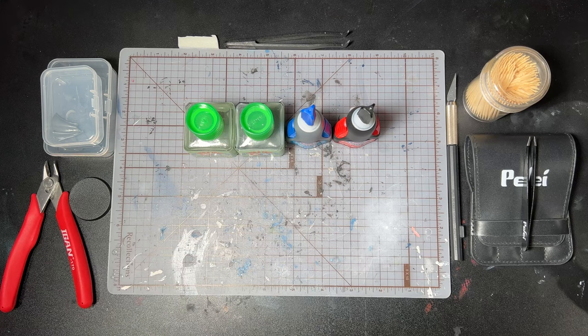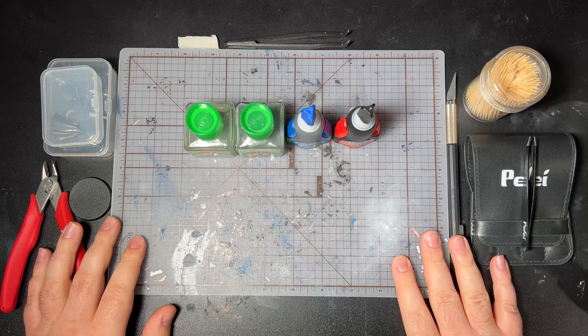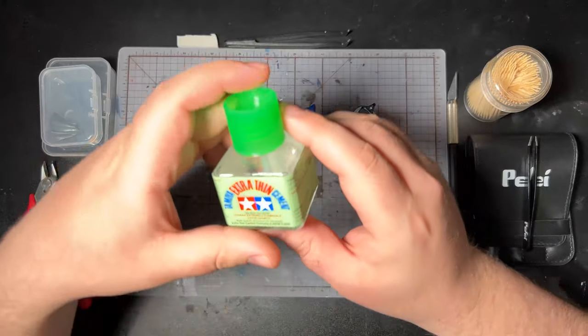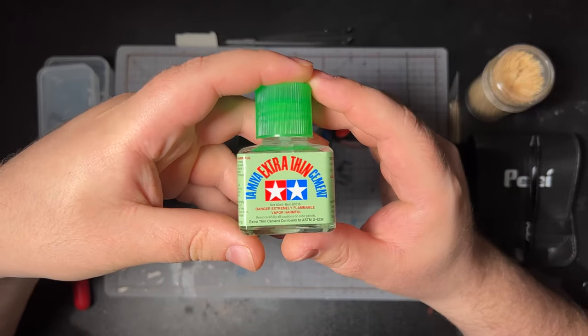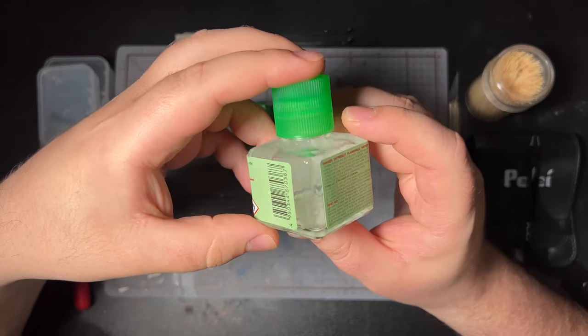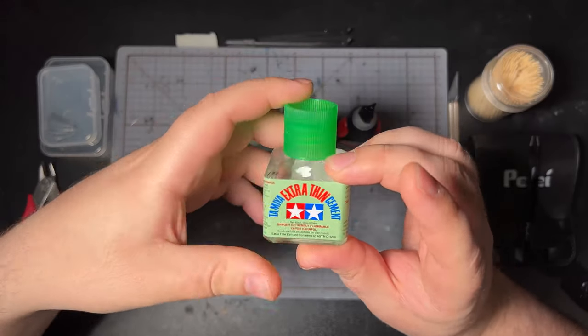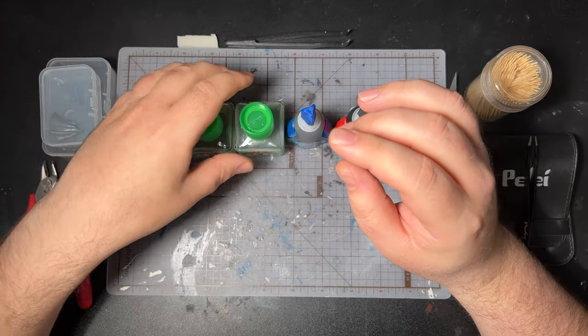Jumping in here, we're just going to do a quick little overview of some of the tools that we're going to use that we didn't use in the first video, mainly just some different types of glue. The first thing we're going to look at is the Tamiya plastic cement. If you've never worked with this stuff, you absolutely have to add it to your arsenal. I swear by Tamiya plastic cement. You can get it on Amazon, your local hobby store, eBay, anywhere that you can get hobby supplies. This stuff is liquid gold — you paint it right onto your model and it fuses that plastic together forever. It's beautiful.